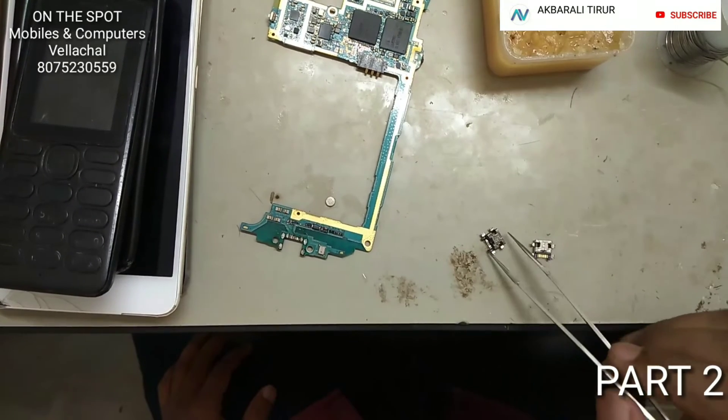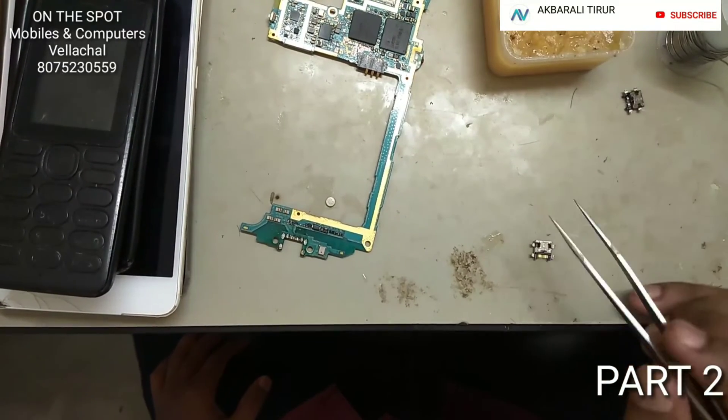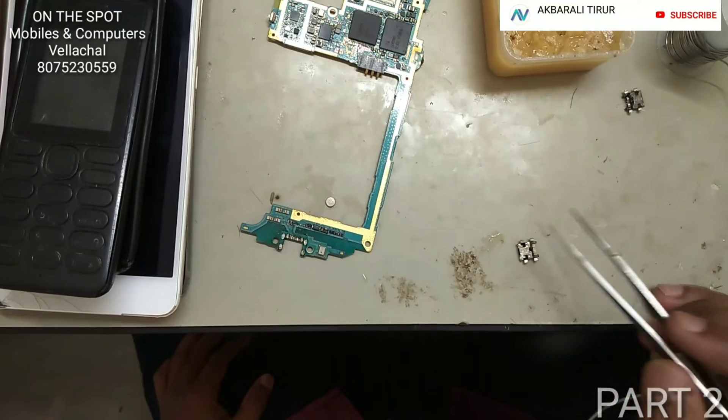Hello and welcome. I am going to add a new charging printer to the top.